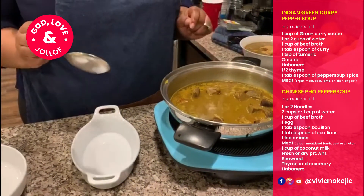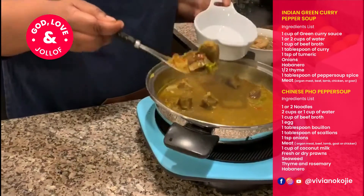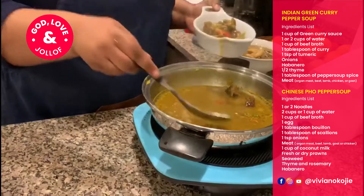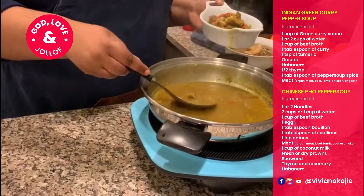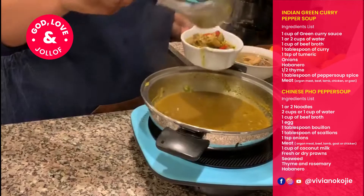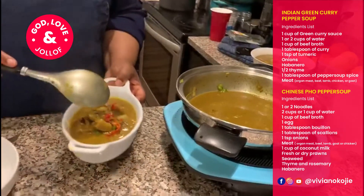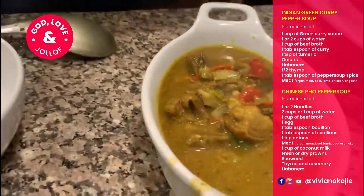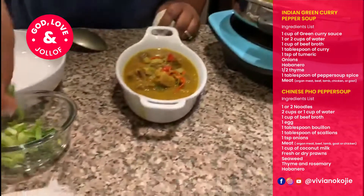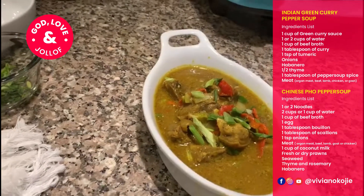The first one we're going to dish out is my Indian-inspired green curry pepper soup. It's going to be a simple dish — just nice. You can put as much broth or as little as you want. Let me clean it up a bit. And here it is — as simple as it gets: green curry pepper soup.